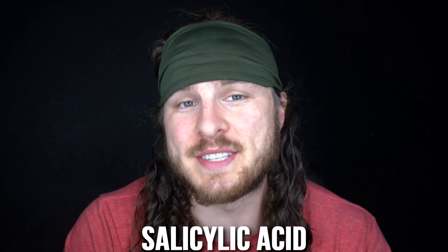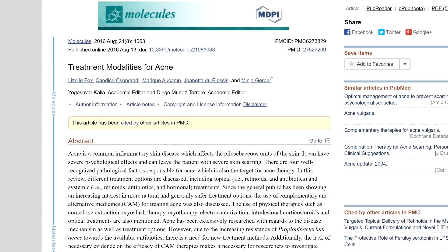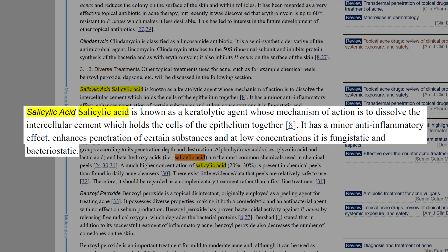The third ingredient you're probably familiar with, especially if you've used acne products before: salicylic acid, which is used to clear pores and excess sebum — the oil from your sebaceous glands that creates pimples. The study I found says it has a minor anti-inflammatory effect, enhances penetration of certain substances, and at low concentrations is fungistatic and bacteriostatic — meaning it stops bacteria and fungi from reproducing. That's important because spreading bacteria from a pimple around your face causes more acne.